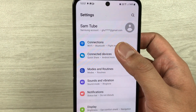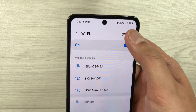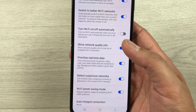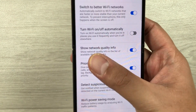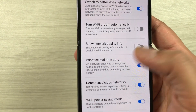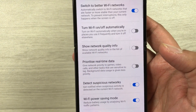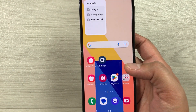The next tip is also related to Intelligent Wi-Fi. Go into Settings, then Connections, select Wi-Fi, tap the three dots, and select Intelligent Wi-Fi. Here you need to disable two options: first, disable Show network quality info; second, disable Prioritize real-time data. You don't need these two options, and disabling them will help extend your battery life.